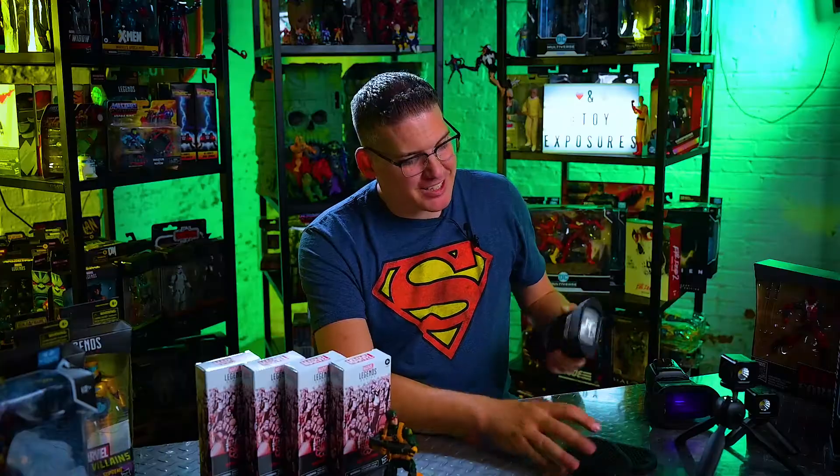Hey guys, if you've watched my show, you know I love using flashes in my photography. I actually am a professional photographer. My wife and I have a business called Burns Exposures, hence the name Toy Exposures on this channel. But it took several years to learn how to master flash photography. And on top of that, flashes are expensive.